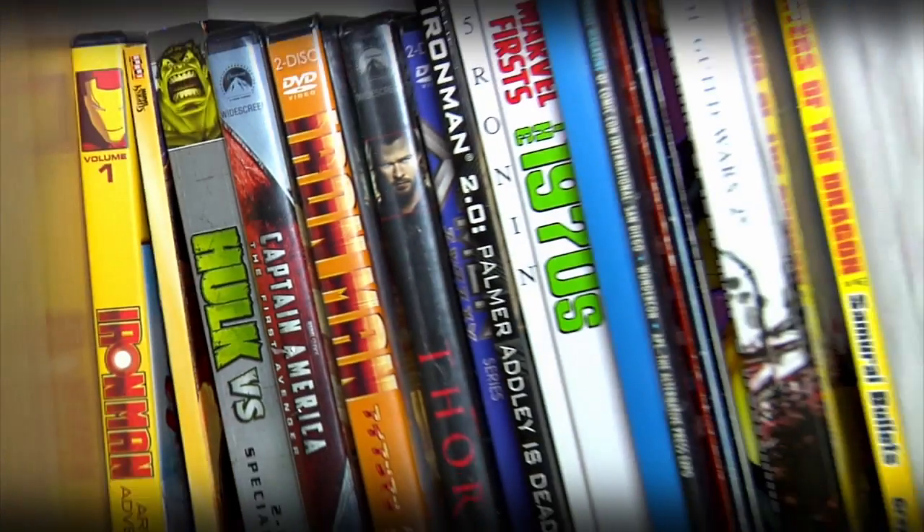When searching for reference, I will look at the comic books first. That's where the history's at. That's where I get all my ideas.